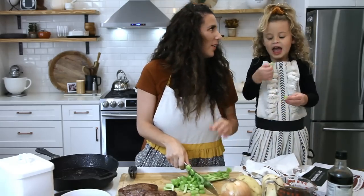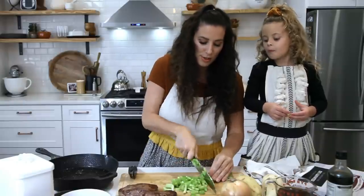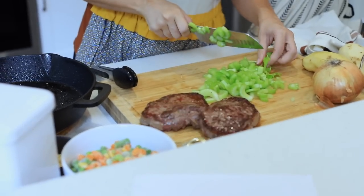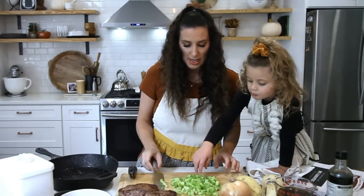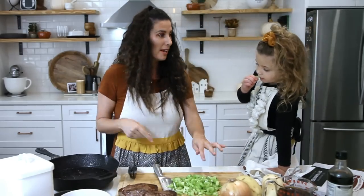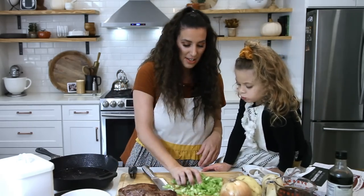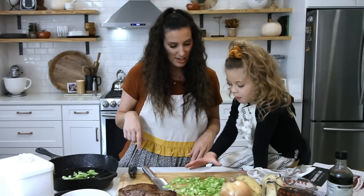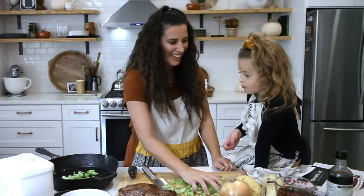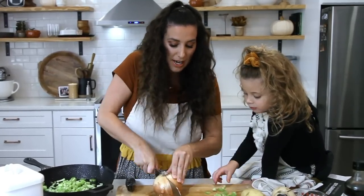There you go. Is that approved? Aria approved? Our meat is resting — we want to let that rest about five minutes. Now this pan is hot, but do you want to help me put that into the pan? Go ahead and throw some in there. Good job. How about you chomp on the celery while I cut up some onion? Does that sound like a good idea?